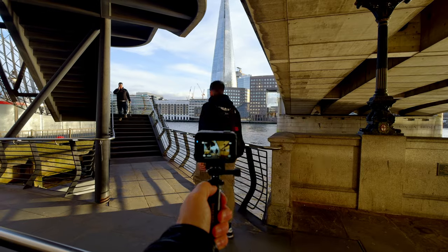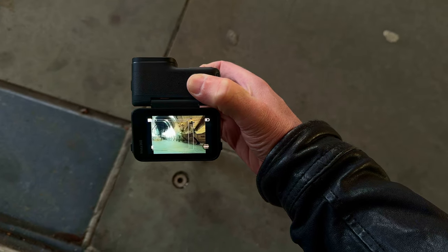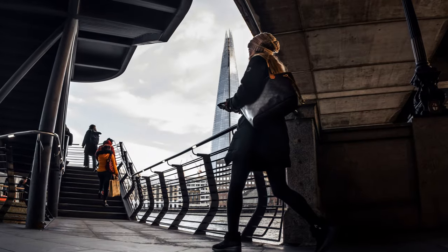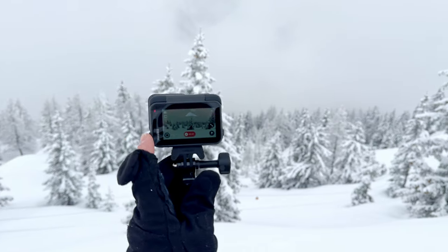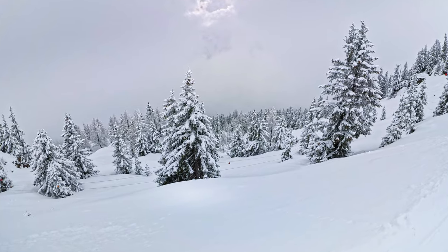As well as incredible video capture, this sucker can also take 48 megapixel raw stills photos. Action cameras aren't really known for stills photography, but I was able to get some pretty great results with this thing. You can even do what's called photo grab during video capture, where you can create JPEG stills on the fly. Another innovative design by Insta360.